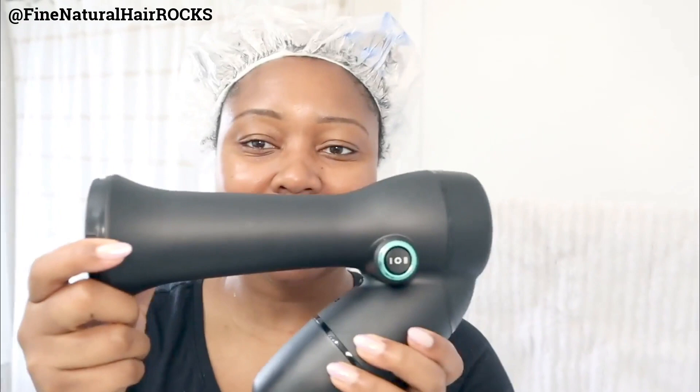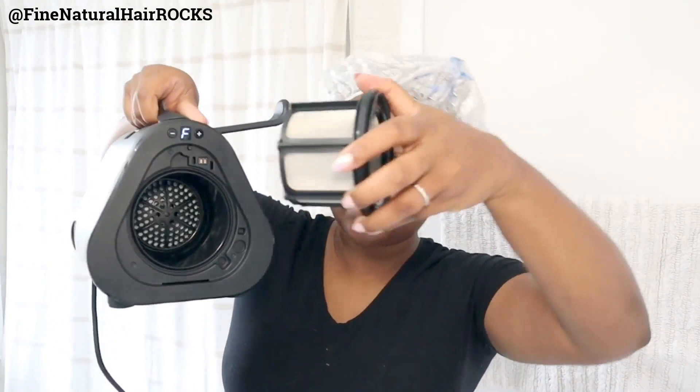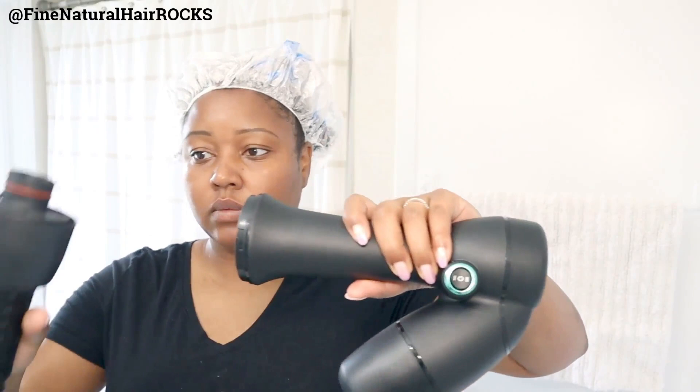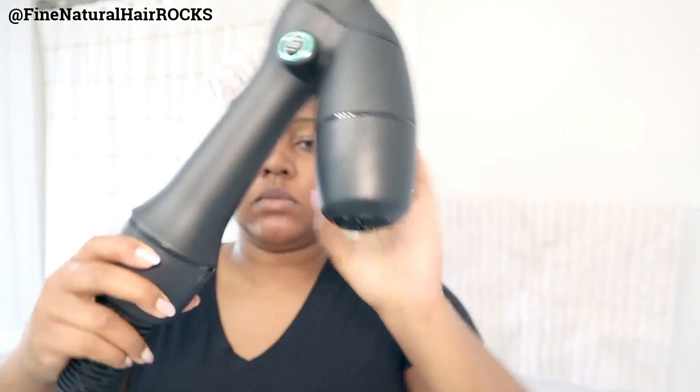I now have the tubing, which I noticed was a little bit shorter as well, and here's the main device. It's got a lip on it, and here's the filter which my hair is going to go into to avoid it moving around the entire device. You have to take the wand and apply it to the tubing in a very precise way so that the two connect and lock in place. Then we attach the entire piece to the device itself and we're good to go.